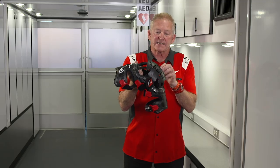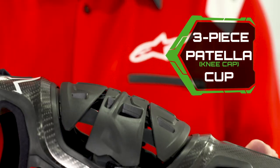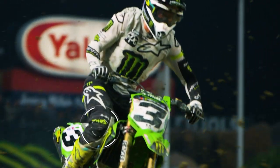This hard plastic piece covers your kneecap, giving you protection whether it be from a rooster tail or a rock, or in case you fall — so it doesn't directly impact your kneecap.